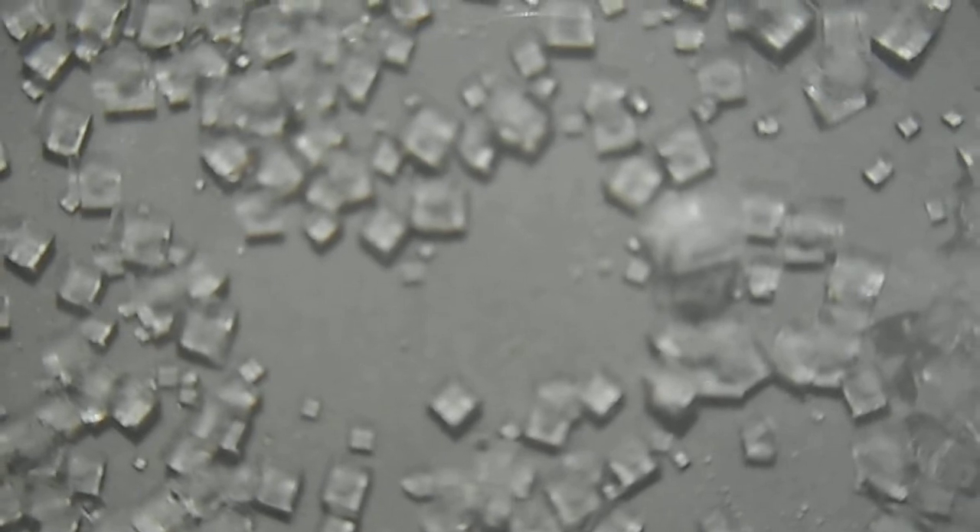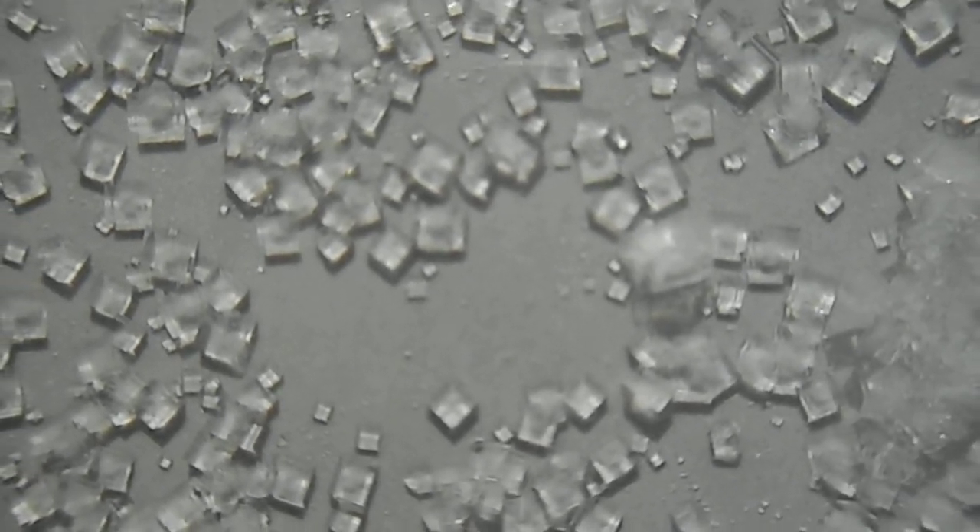These are the sea salt crystals. Re-crystallization of sodium chloride.